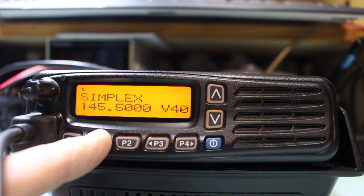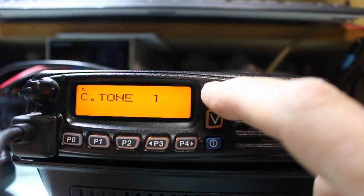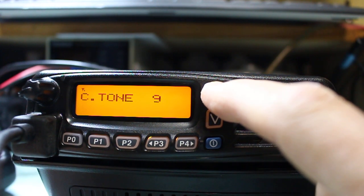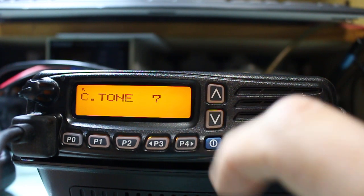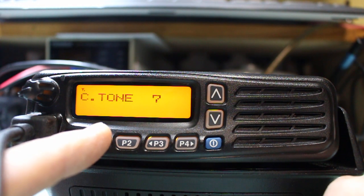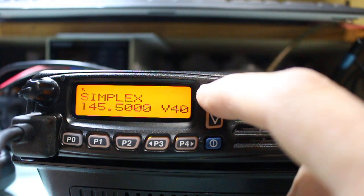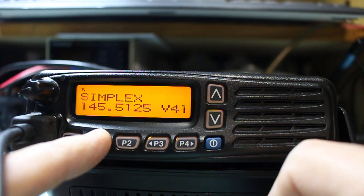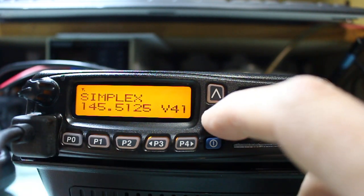P1 allows us to change our CTCSS tone. This is for transmit only, and it means if we're in a different area and we need to change CTCSS tone for a repeater, we can do that as long as we know it. Press P1 and you come up with your CTCSS tone memory, then you use the up-down arrow keys to select whichever tone is relevant. There are 9 tones used in the UK, and in GI here we're on tone 7, 110.9 Hz. You would then press P1 again and that's your tone set. You can see if I now go to V41 and press, it holds it across the channels, so all repeaters would then be held on that.